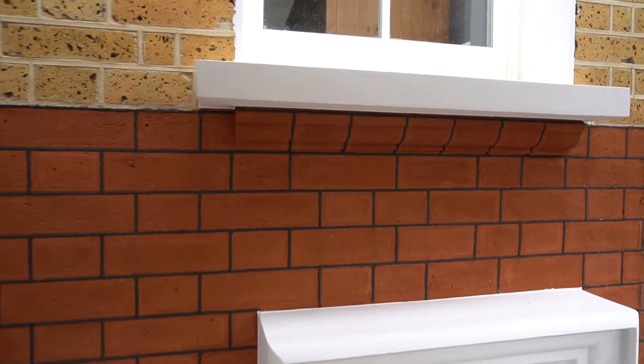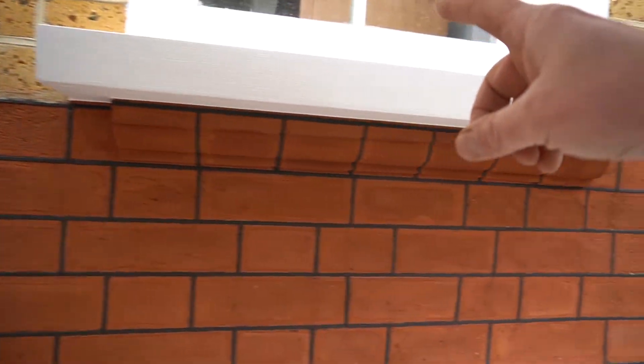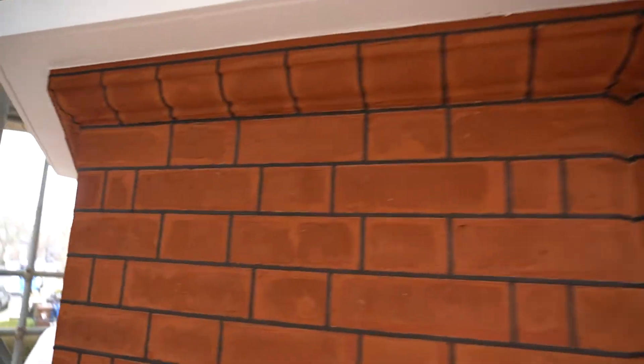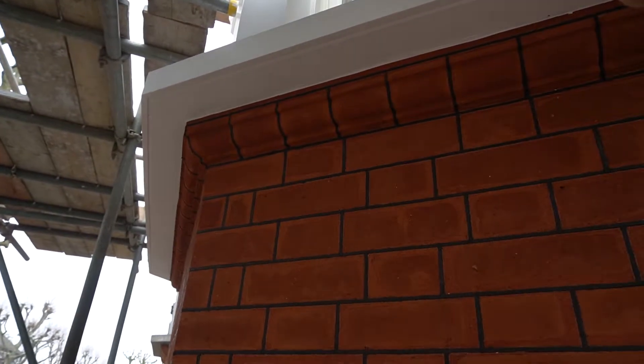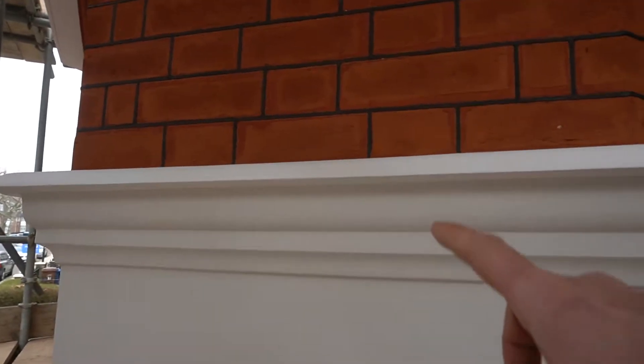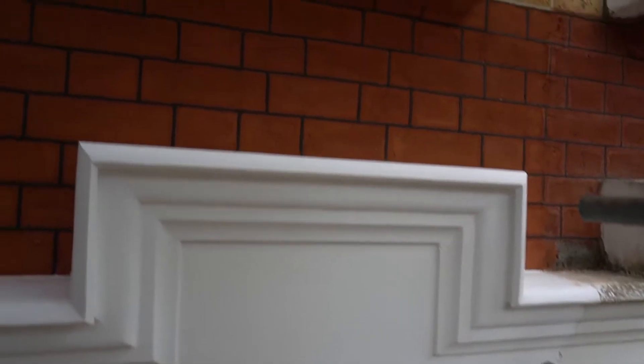What we've also done is restored all of the stonework, so as you can see we've squared up all of the window seals getting them absolutely perfect and square. We've also put nice new drip moulds in underneath all of the window seals, with a beautiful smooth finish to all of the masonry. Also restored all of the cornice work throughout all of the features around the front door, so the stonework on this project looks absolutely faultless.